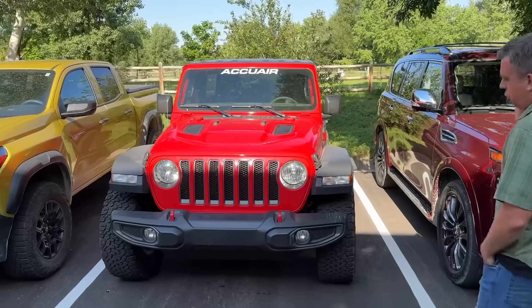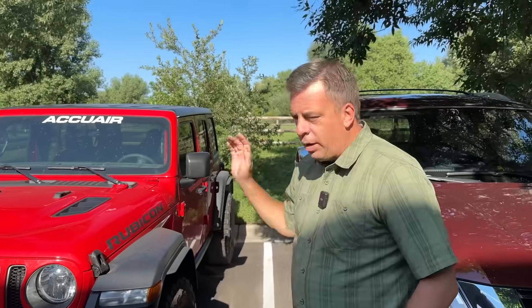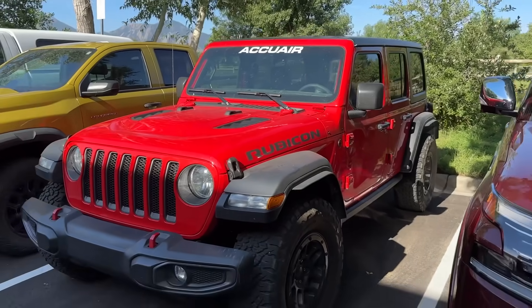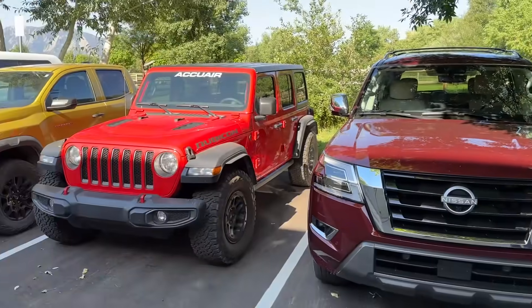We're kind of wrapping up our time with this Jeep. This is the AccuAir full four-corner air suspension Jeep. You can tell right now it's aired down in its current position — it's stanced. But you can also jack it up and really get it up into the air.